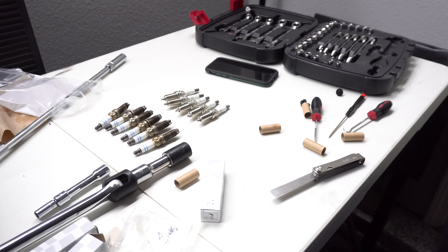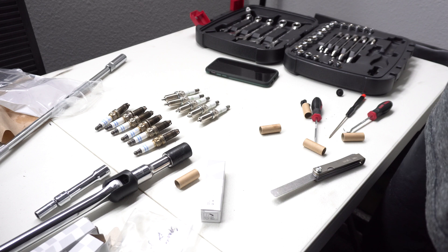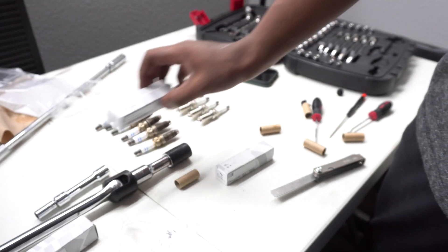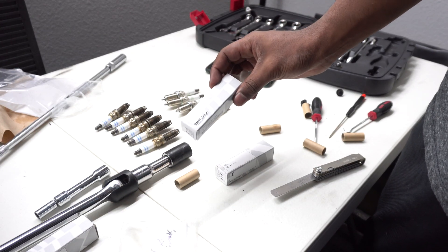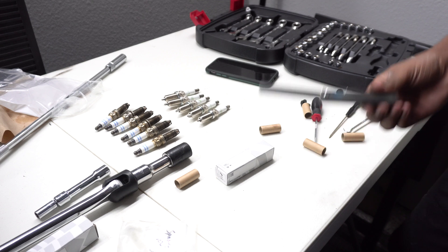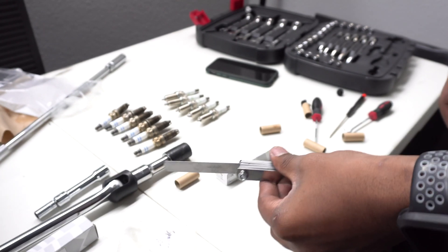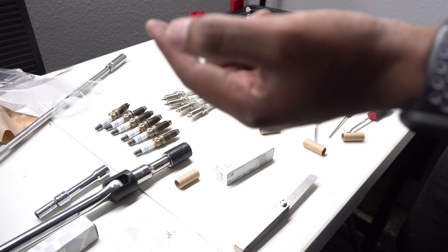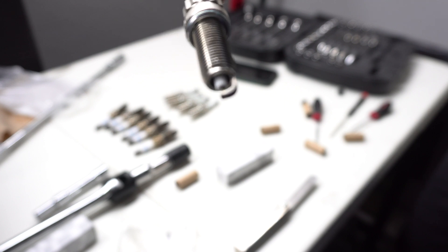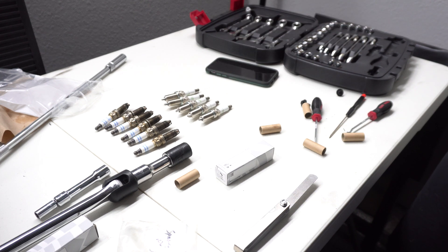I've got all the old spark plugs out and I'm starting to put the new ones in. But first, I'm going to show you how to gap the new spark plug from NGK. They actually came in BMW packaging — I believe they're standard on the new four-cylinder N20 motor. Just have to adjust the gap to 0.022. I've been using this feeler gauge and hitting the bottom metal part of the spark plug on concrete on my garage floor slowly and carefully to make sure I'm not going too far, then checking with the feeler gauge.